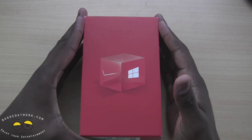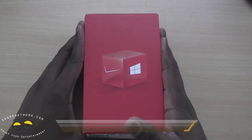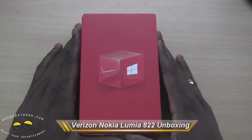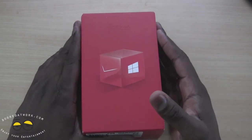Hi, this is Thundee from MotorWork.com and welcome to our unboxing of the Nokia Lumia 822 on the Verizon network. This marks the first time in such a long time and the first Nokia branded smartphone on the Verizon network.